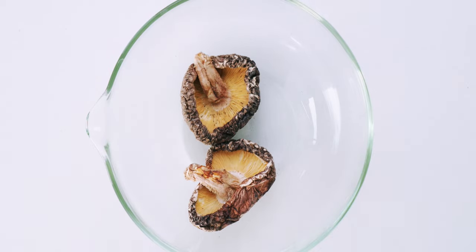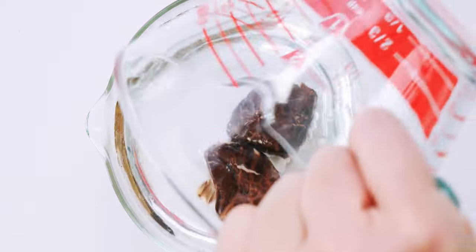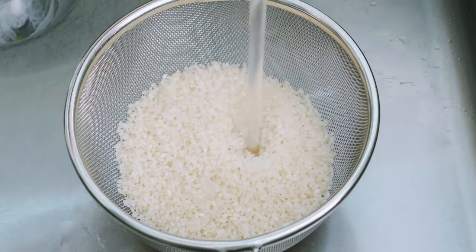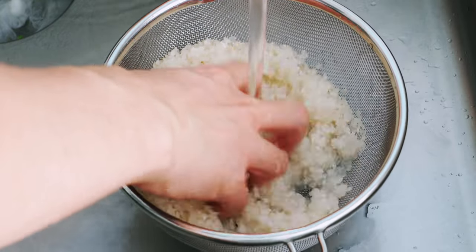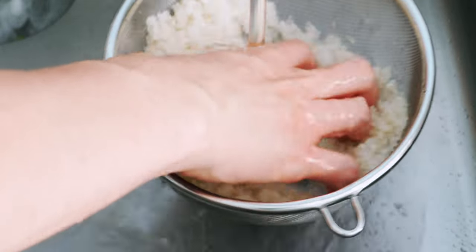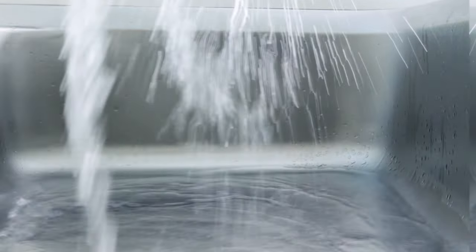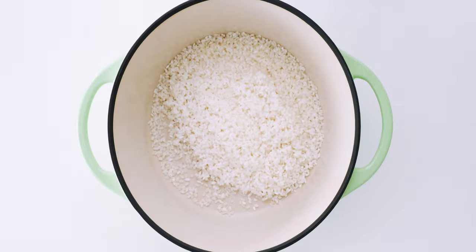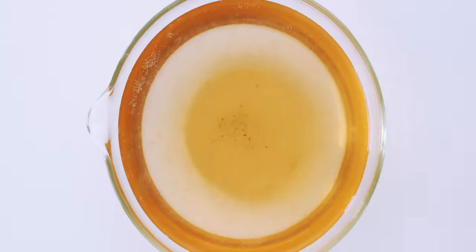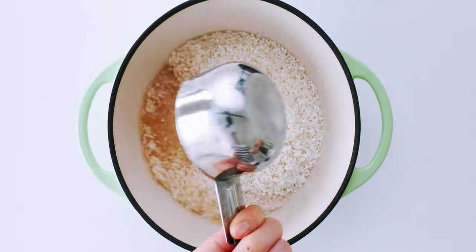The first thing we're going to do is rehydrate the shiitake mushrooms with 2 cups of cold water. This can take a few hours, so make sure you get them started early. Once the shiitake is ready, go ahead and wash the rice. The easiest way to do this is to put it in a sieve and rinse it under cold water while agitating it with your hand. Once the water runs mostly clear, drain the rice well and get it into a deep, heavy-bottomed pot like this Dutch oven. Now I'm going to wring out the extra water from the shiitake mushrooms — this brown liquid is mushroom stock, so you want to measure out 1¾ cups of it and add it to the rice.